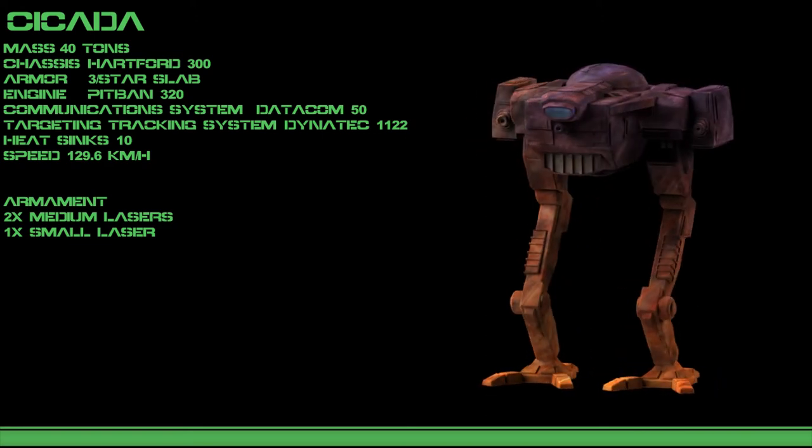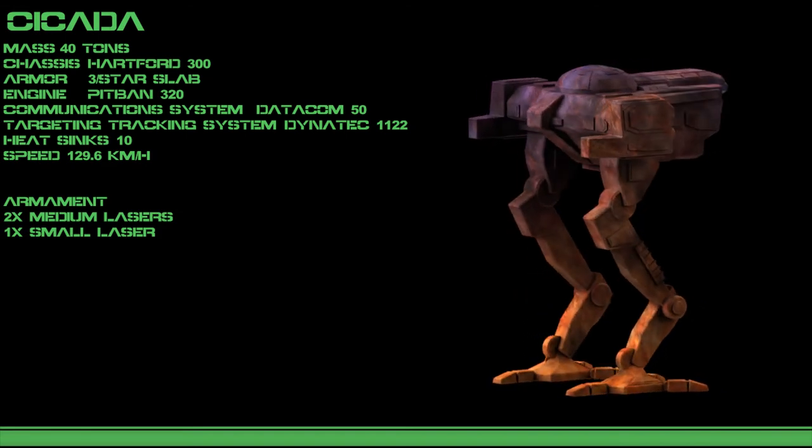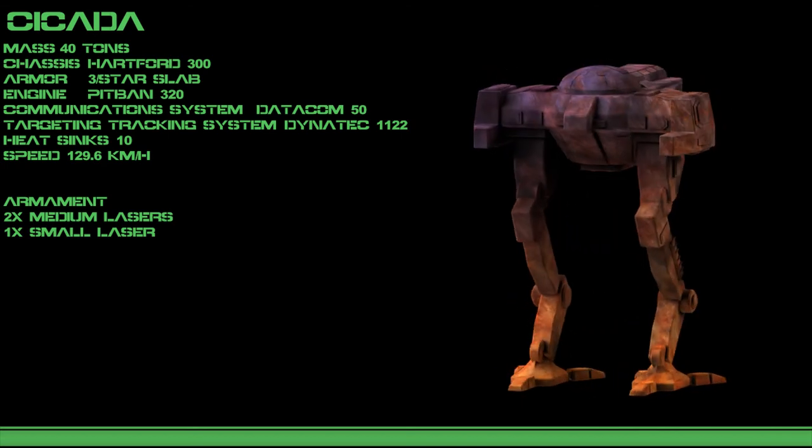The Cicada 2B is a simple field modification, swapping out the small laser for a flamer, allowing it to support allies by overheating enemy mechs and burning foliage to slow the advance of enemy forces.